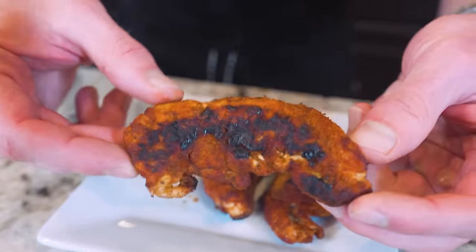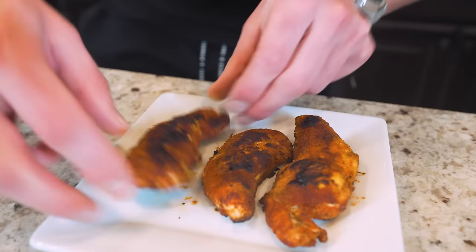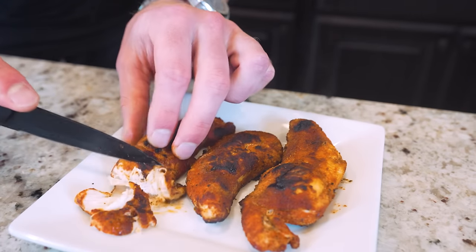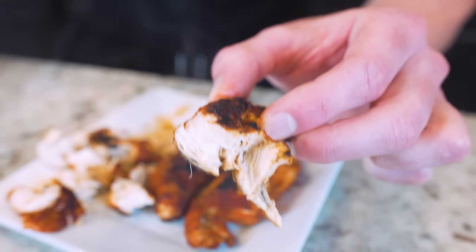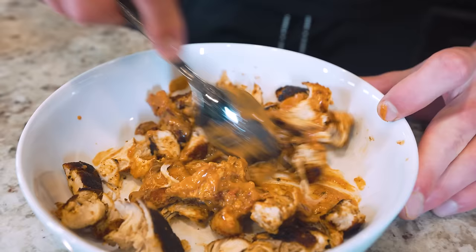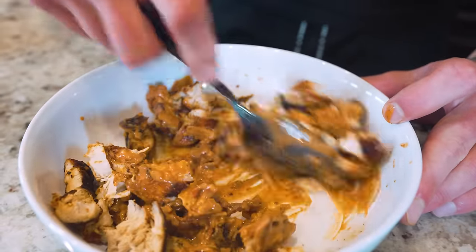Let's check on that chicken. Look at how these tenders turned out — a little char on the outside just how we like it, perfectly seasoned, cooked all the way through, juicy, and ready to go in the burrito. I'm going to take a knife and cut this into tiny little pieces — and look at that, you can't tell me that doesn't look perfect. Once the chicken is diced up, toss it in a bowl, add the sauce saving a little bit, and mix everything together until all the chicken is fully coated.